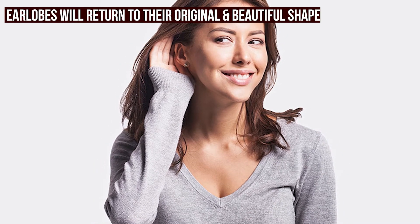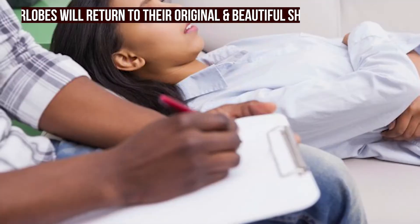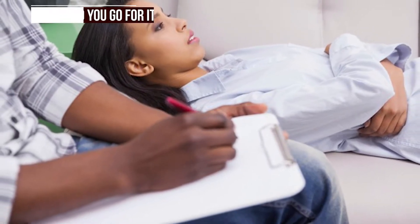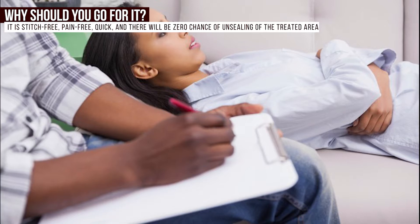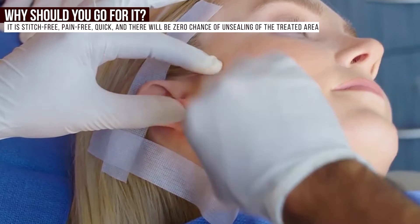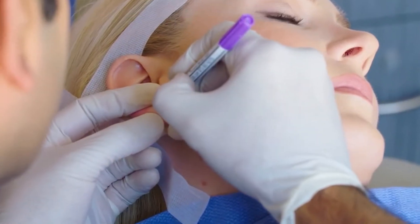Your ear lobes will return to their original and beautiful shape. Why should you go for it? The laser ear lobe repair treatment is better than the traditional reconstructive surgery. Why? Because it is stitch-free, pain-free, quick, and there will be zero chance of unsealing of the treated area.